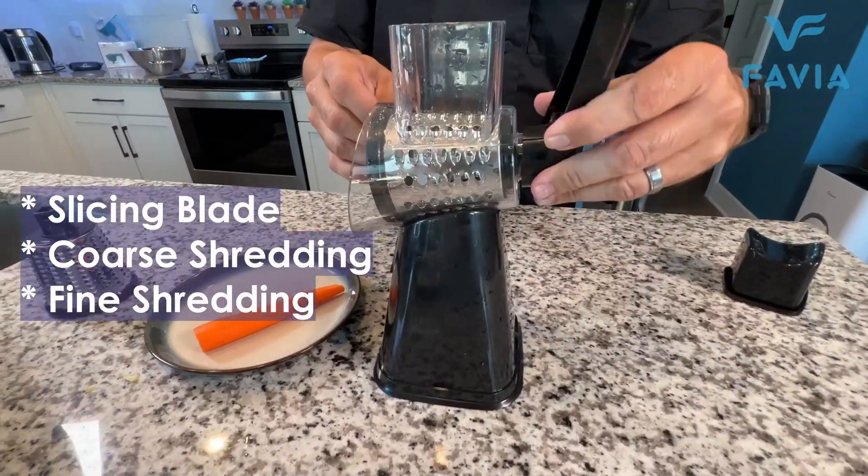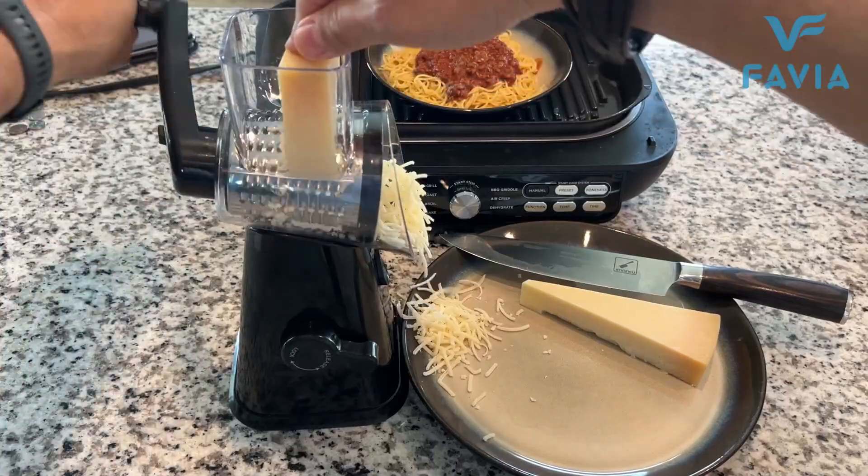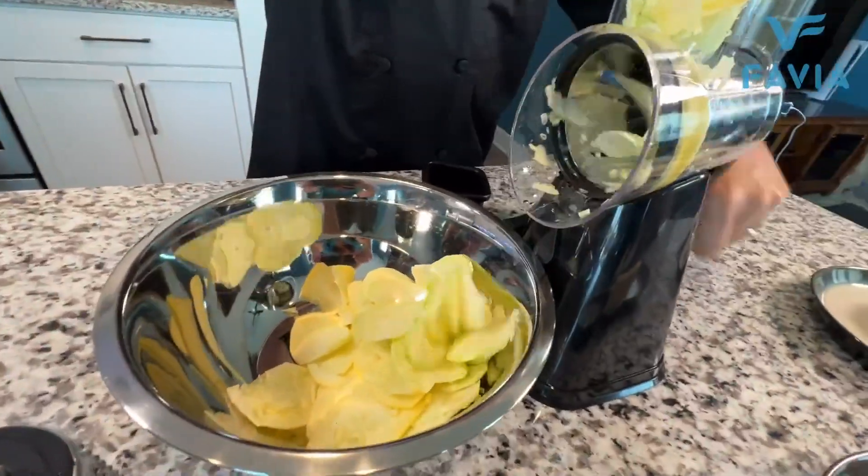It has three different slicers: a slicing blade, a coarse shredding blade, and a fine shredding blade. All you do is pop it in there, attach it to the handle, no power necessary, and look at the great job it does with these vegetables.